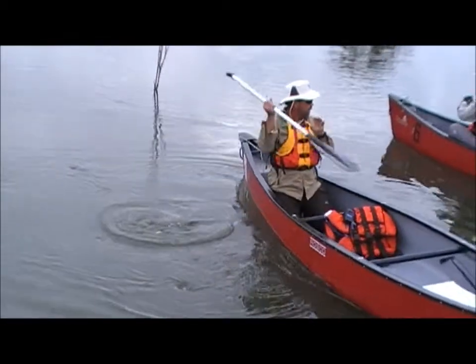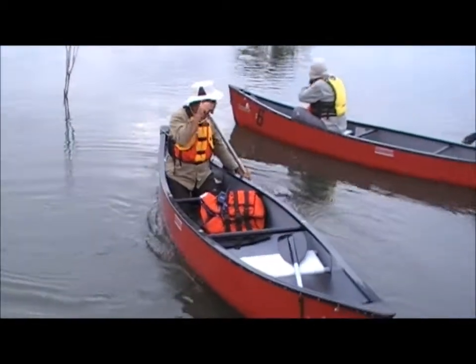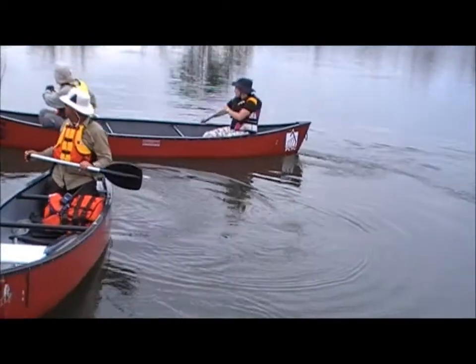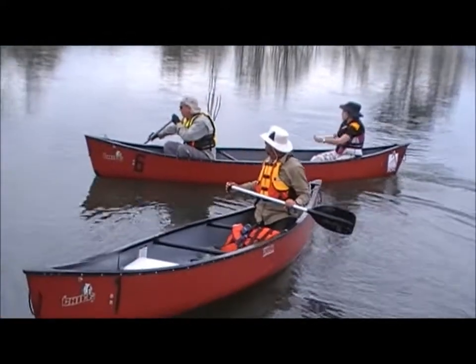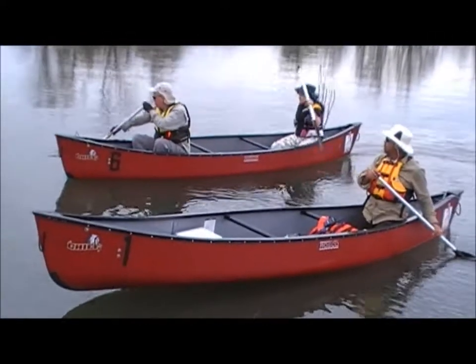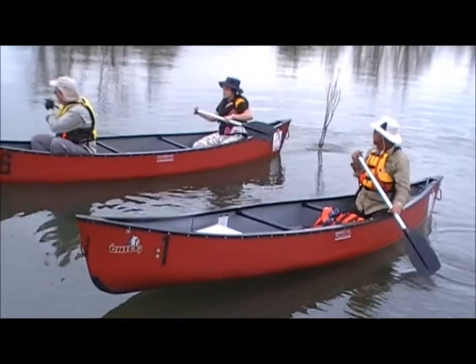If you want to have a try of that — it's sweeping right around, make sure that the blade is completely in the water.